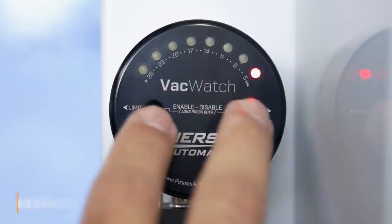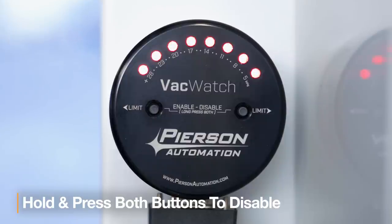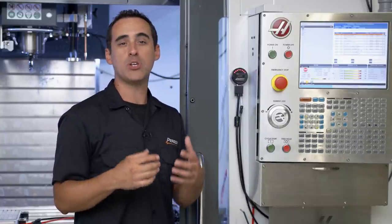To toggle it back to disable monitoring, just hold down both buttons for one second and you'll see that all the LEDs go back to breathing red. You'd want to disable the VacWatch if you're using a vice or one of our pallet systems that doesn't require vacuum. If you don't disable it, the machine will alarm out when you hit cycle start.